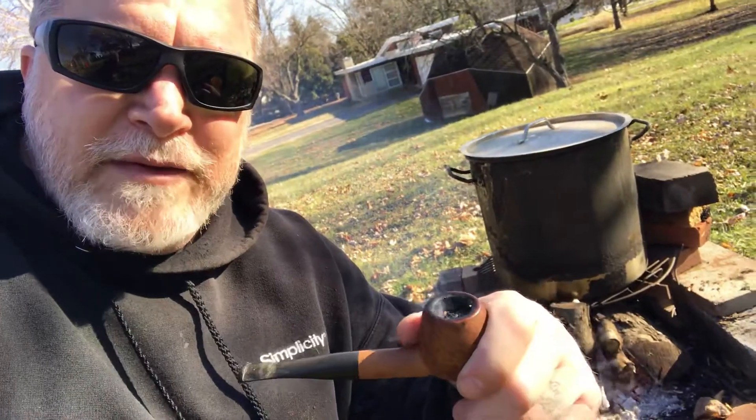Very mild morning — got a Savinelli here with some Captain Black Royal in it, found it in a bag, pretty dry but still pretty good. My goal today: I've got water heating up in this pot right now. This is a stainless steel pot that I boil the sap down to the point where I can work it inside my kitchen.